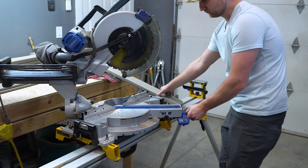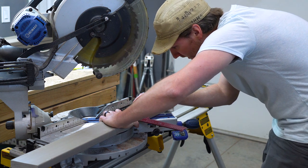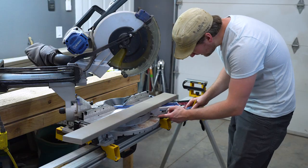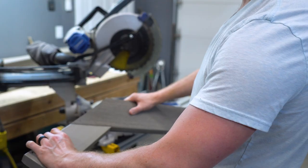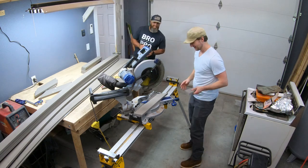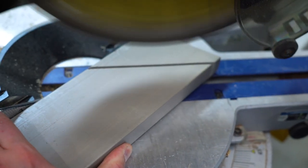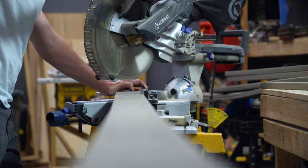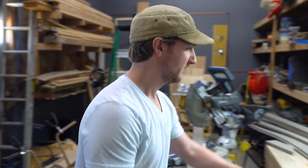The next pieces are the side rails, which will join with the back legs and provide support for the seats. If this was a true Adirondack chair, this piece would probably be a single piece of wood cut in a slightly curved shape. Instead, we'll be attaching these side rail pieces to the back leg with pocket screws and glue. This will create a slightly higher seat height than a normal Adirondack chair and give it a more modern, beachy look.